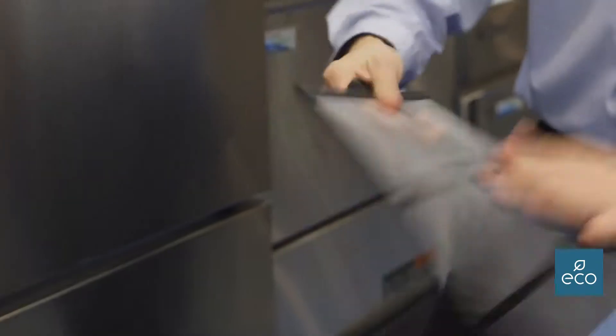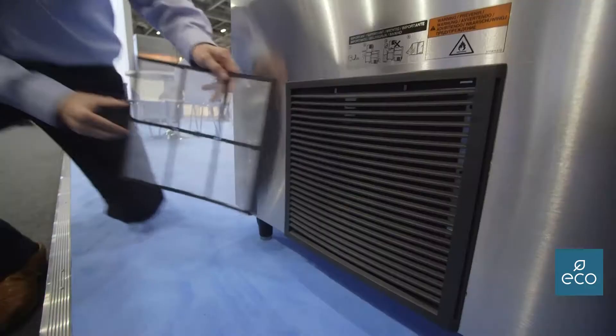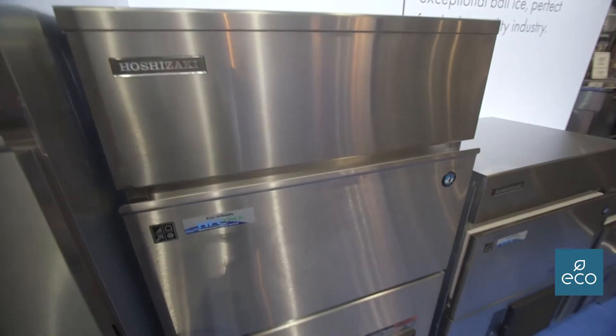Once a week this needs to be checked and cleaned. You can hoover it, you can bash it with your hand, or you can even place it in a sink to clean it, as long as it's dry when you put it back.